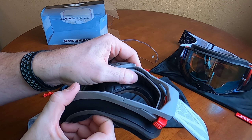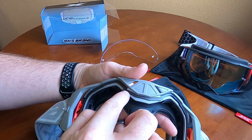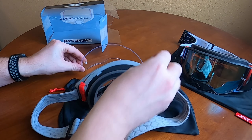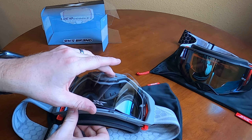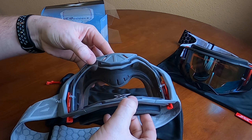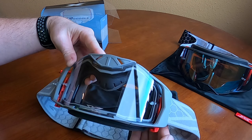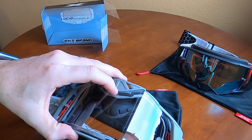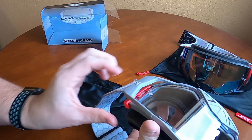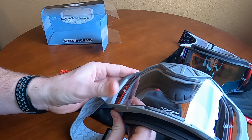You can see it's a little bit softer material in here, and there is a nice gasket that the lens will actually sit against. To put it back in, just set it in the goggle, line everything up in the goggle frame, line it all up in there, the locking tabs, and shut. Very quick and easy.